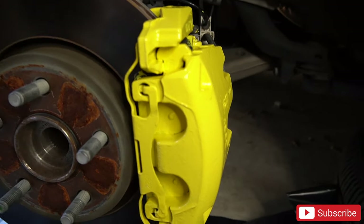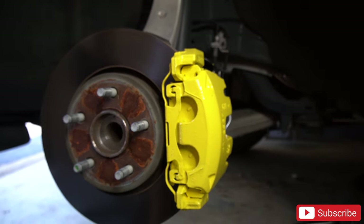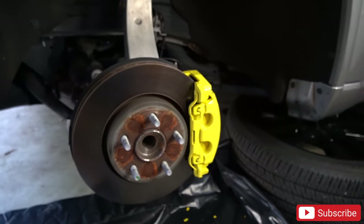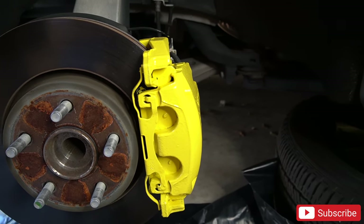Second coat is already on. Oh man — big difference. It's crazy the difference it makes when you paint the calipers. This looks very dope, very aggressive. It's already drying up. I think I might do four coats just to be safe. This is a very dope modification to do to your vehicle — no matter what type of vehicle it is. Caliper paint or covers — it'll change the look of the car.